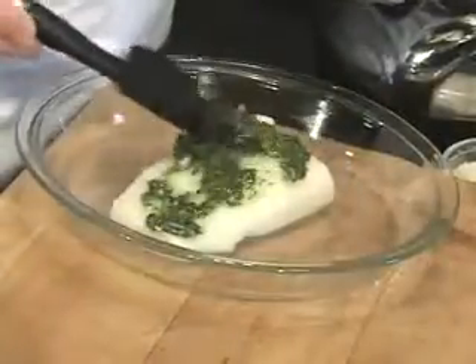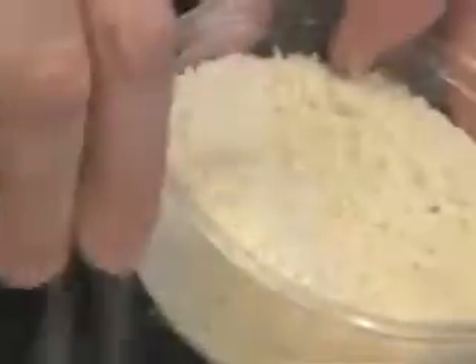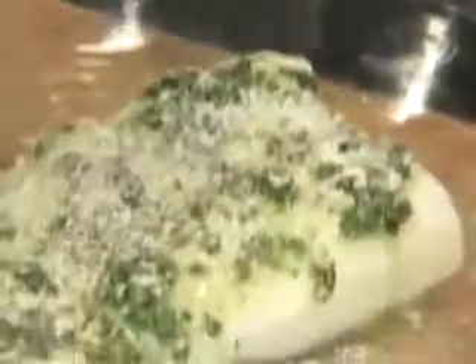Place the sea bass in a pie tin and baste with this basil oil. Sprinkle it with panko. Panko is Japanese bread crumbs which add a nice little crunch to the fish.